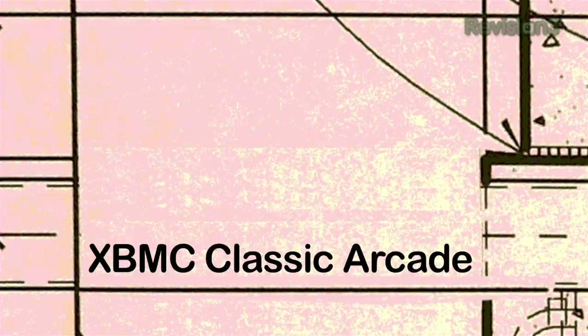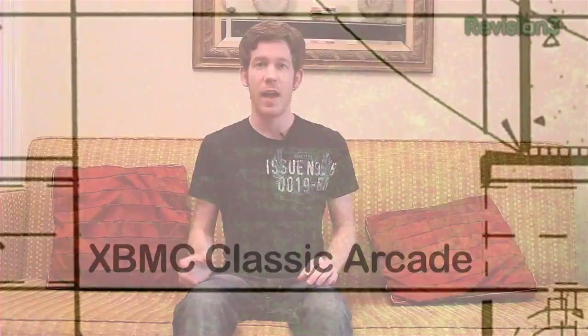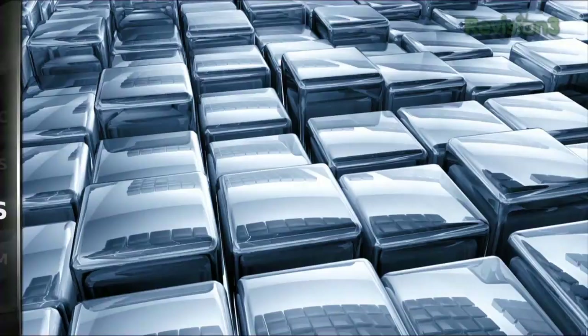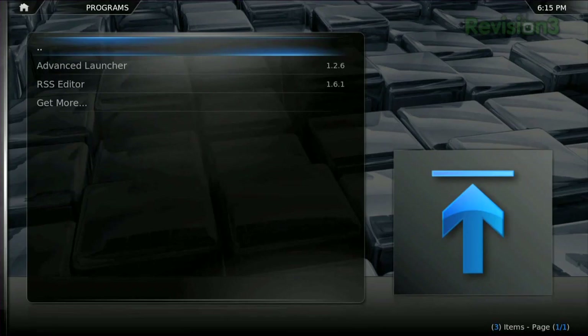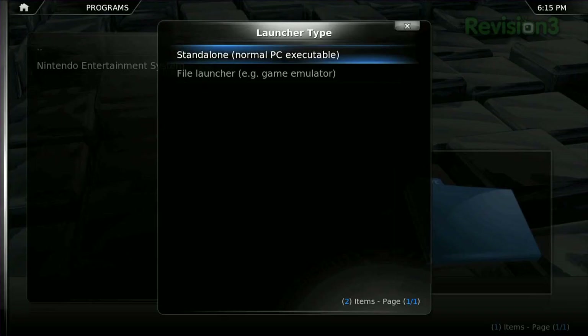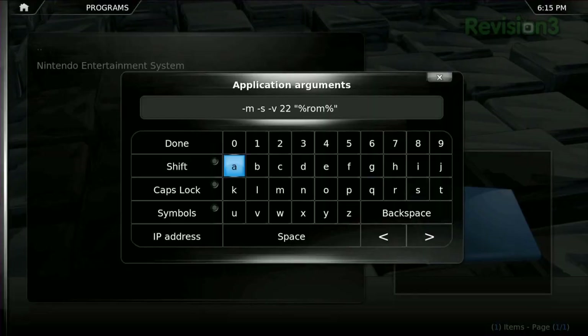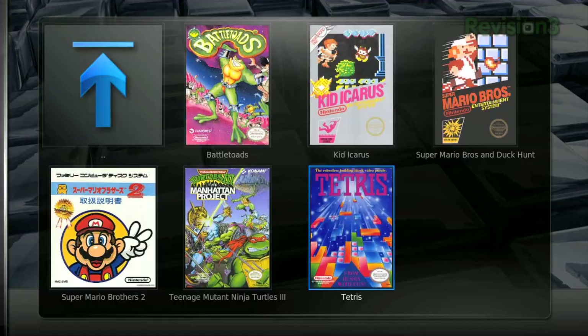Everyone loves old school video games, but if your old Nintendo or Super Nintendo is broken, you can still create an authentic experience on your TV using XBMC. XBMC is a great program for organizing your movies and TV shows for playback on your TV, but with the advanced launcher plugin for XBMC, you can actually use it to store and play video games, whether they're through emulators or they're just regular Windows programs. When you set it up, all you need to do is tell it where your emulators and ROMs are stored, or in the case of PC games, where the Windows .exe file is stored, and it'll do the rest. It'll even grab some nice thumbnails for you. You can then browse your library and play games right from XBMC, just like you do movies.